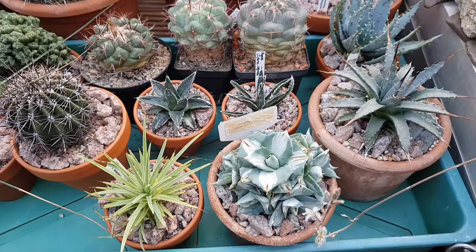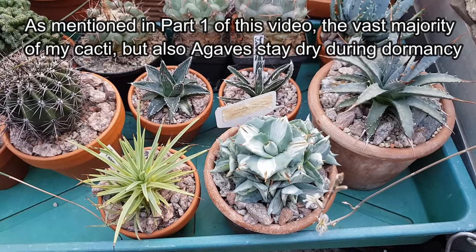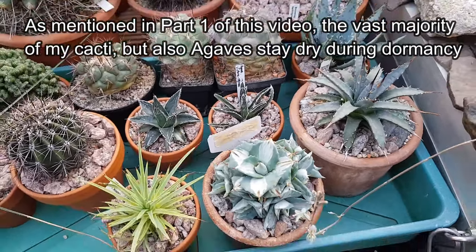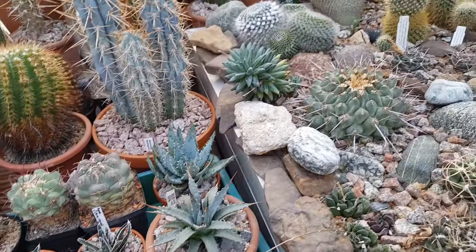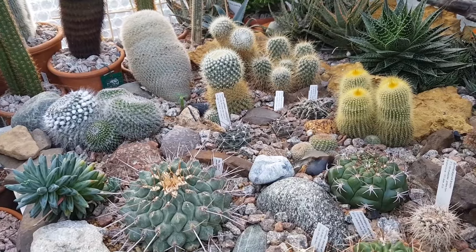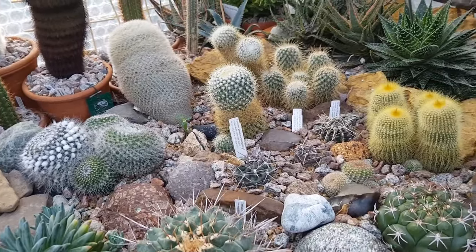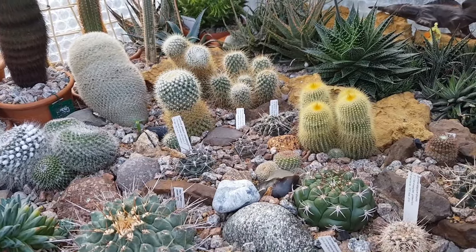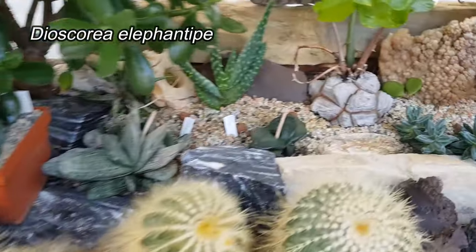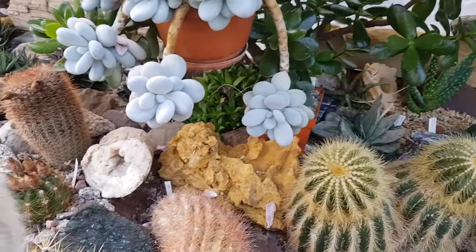A few more words about which plants beyond cacti — other succulent plants — need some watering during the winter months. There's sometimes a bit of confusion that you can treat all cacti and other succulents the same way, especially during winter. That is definitely not the case. As outlined in part one, there are a number of plants that will appreciate a little bit of water during winter. Some of them, like the elephant's foot succulent, actually have their main growing season during the winter, so they definitely need some water.